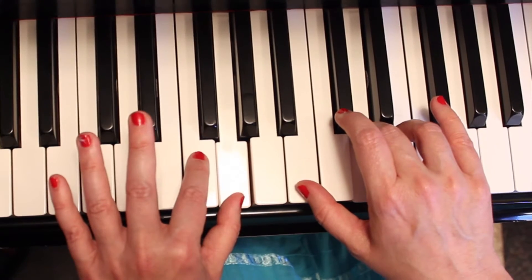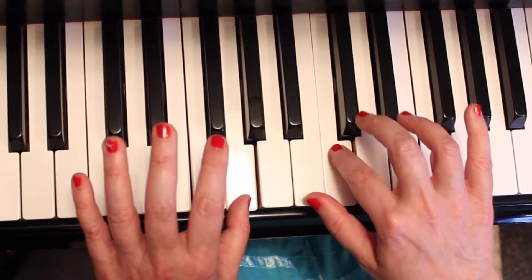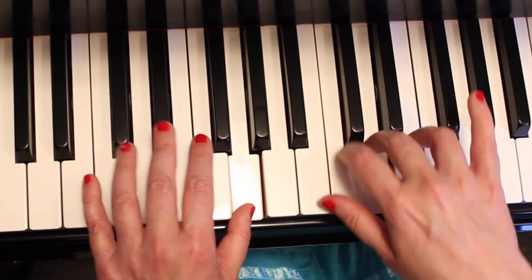Now this time, the left hand two is going to play F with B. One, two, three, four. One, two, three, four.